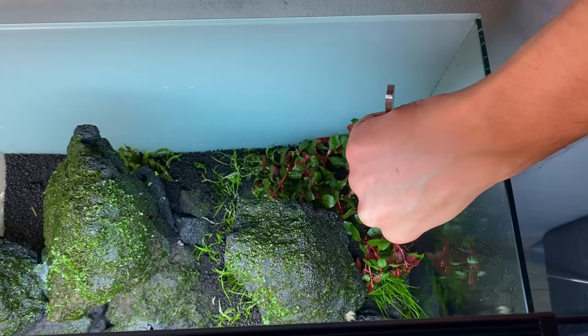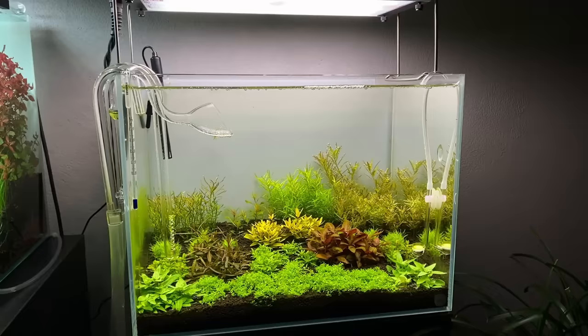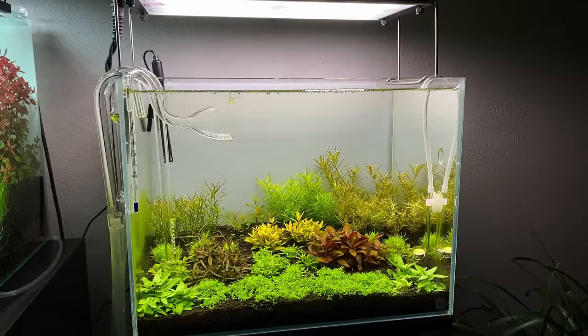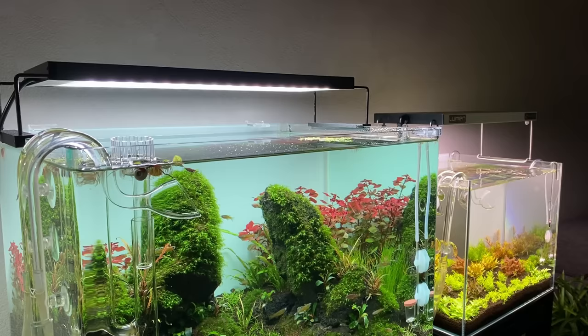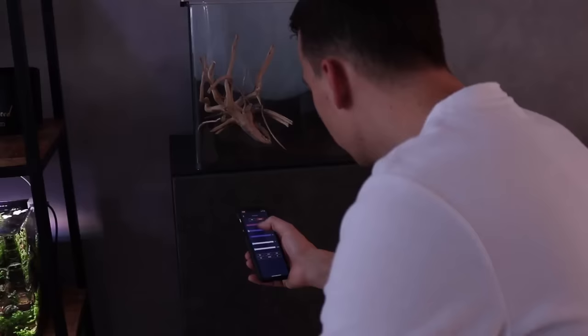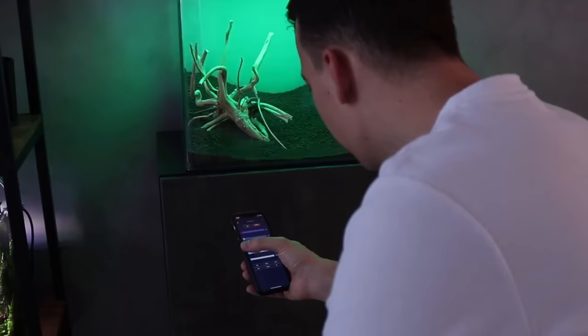When setting up a new aquascape, I really recommend planting densely from the beginning. A new setup can easily get into trouble with algae, and more plants will make this startup phase easier. When I started aquascaping, I always tried to save money by buying just one pot of each type of plant, thinking they would grow and multiply over time anyway — but this just gave me a lot of unnecessary problems with algae. For the plants to grow healthy and colorful, we need light, though this is a topic that can easily get complicated.